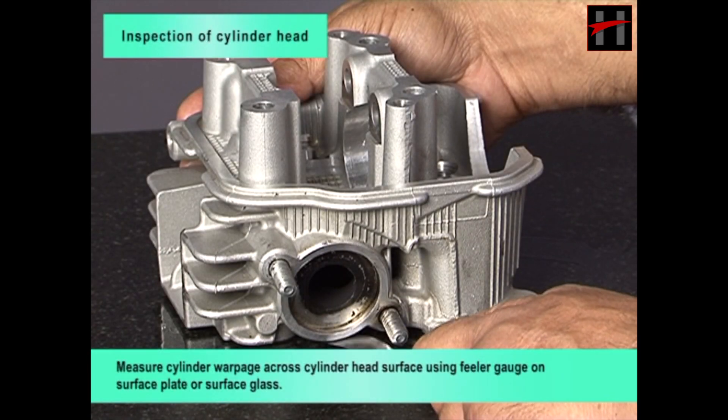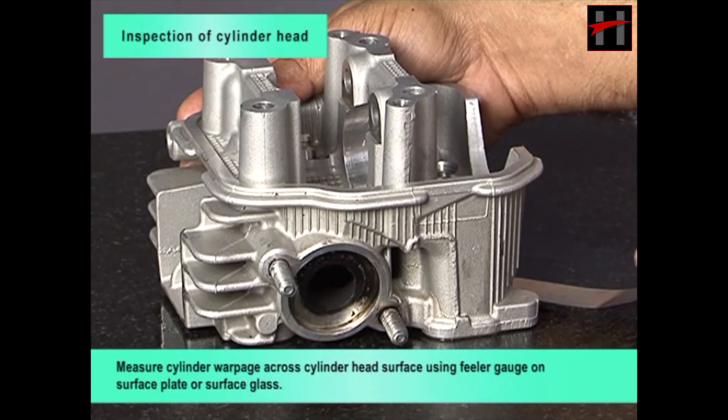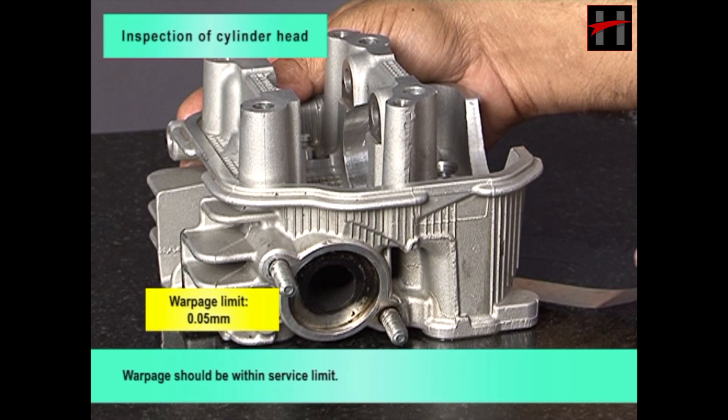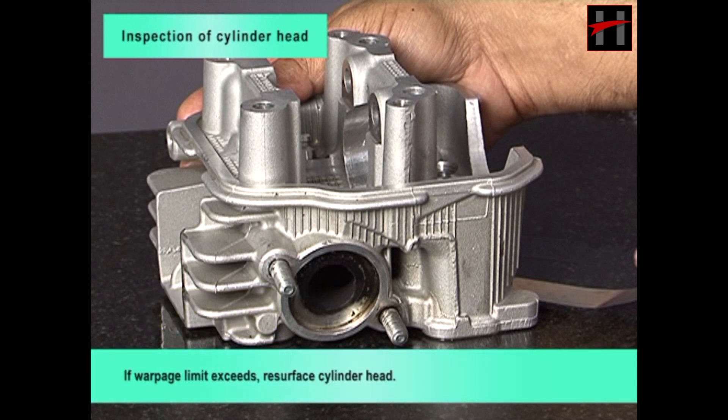Measure cylinder warpage across cylinder head surface using feeler gauge on surface plate or surface glass. Warpage should be within service limit. If warpage limit exceeds, resurface cylinder head.